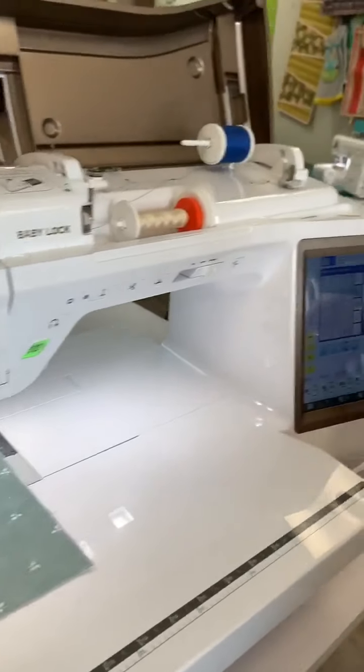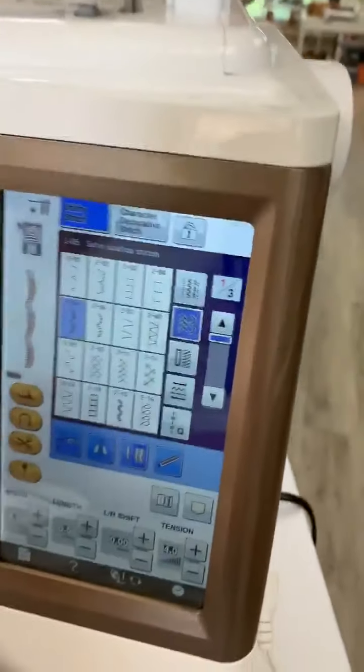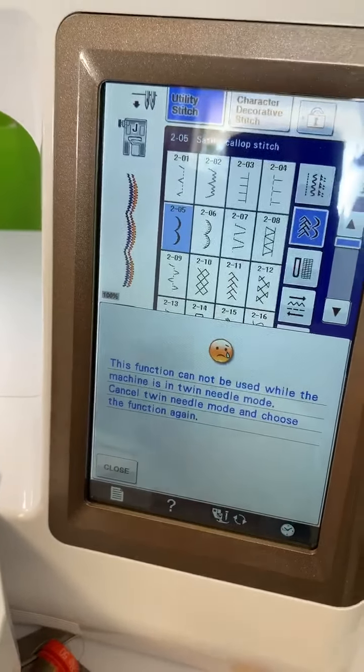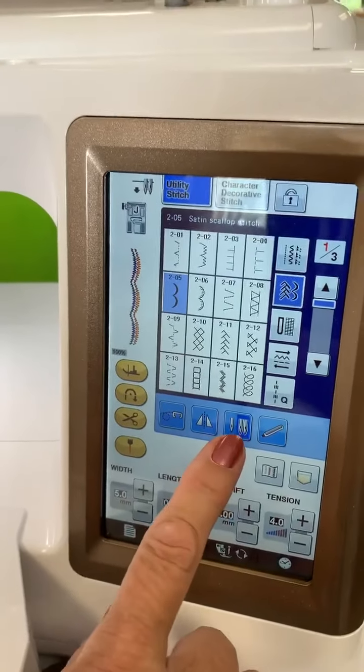Now over here I'm on the Baby Lock Crescendo right now. I could do this on any machine. But look what it's going to do — there's my stitch. Now if I pick this one, it's going to say: can it be used with the twin needles? So how does it know I have a twin needle in? Because I told it right here.